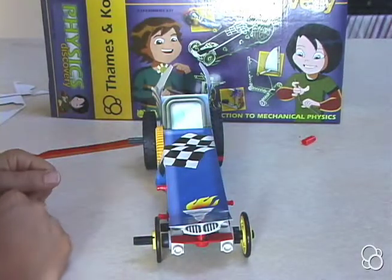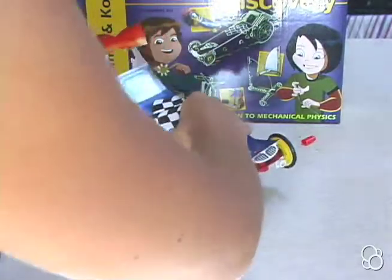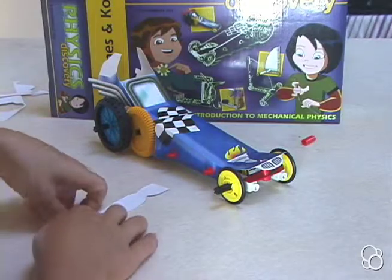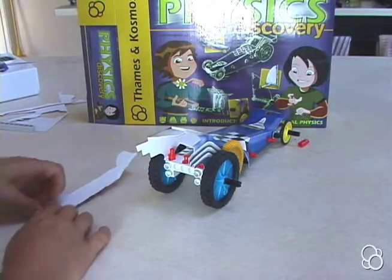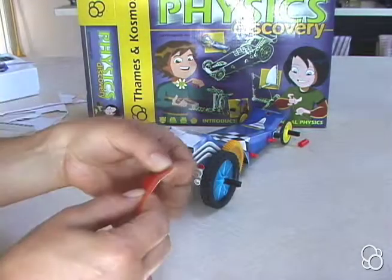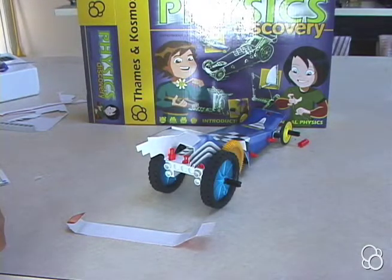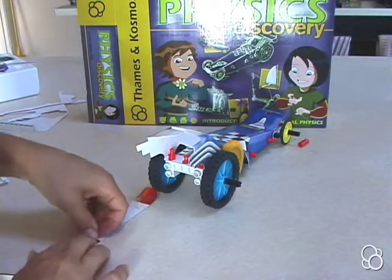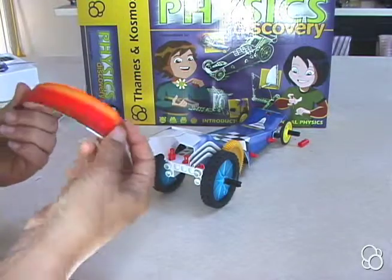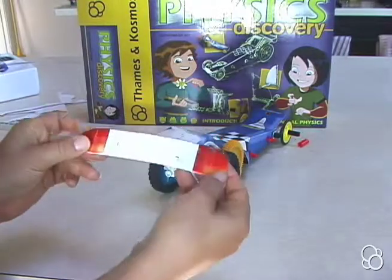Now we can move on to image I. In image I you're going to take this last cutout and fold it at the creases. You're actually going to fold it in on itself so that you have a nice edge like this. You're going to need some tape or glue — whatever you prefer — to tape it down so that you have this kind of shape. Then it looks like this on the back.